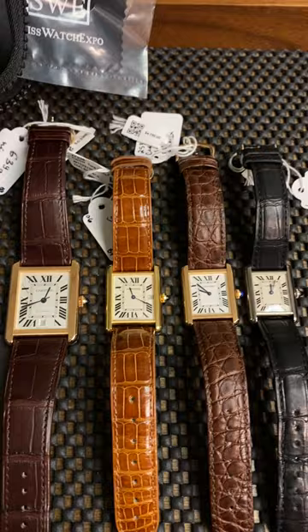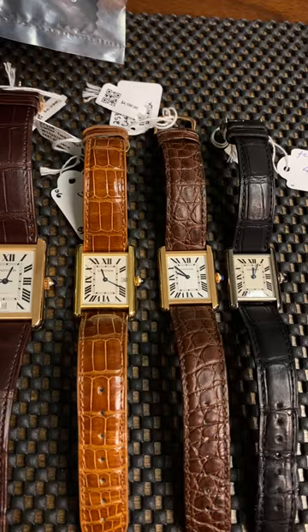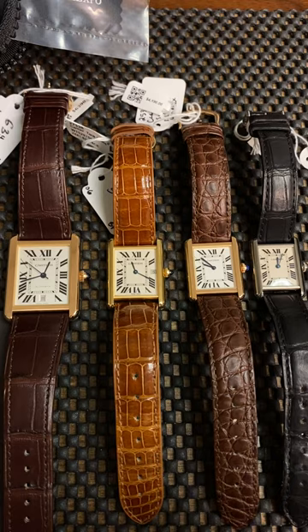SwissWatchExpo — we're talking about the Cartier Tank Solo. There are several different sizes of the Tank Solo, and a lot of the questions we have are: which one is which? When you observe these online, you see the different millimeter sizes and that type of thing.